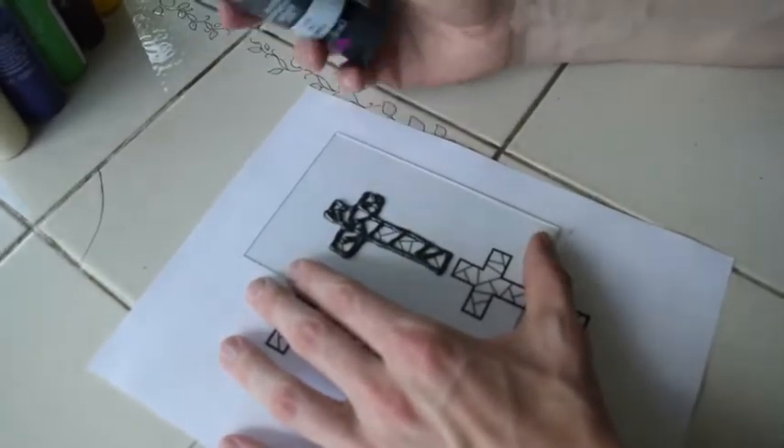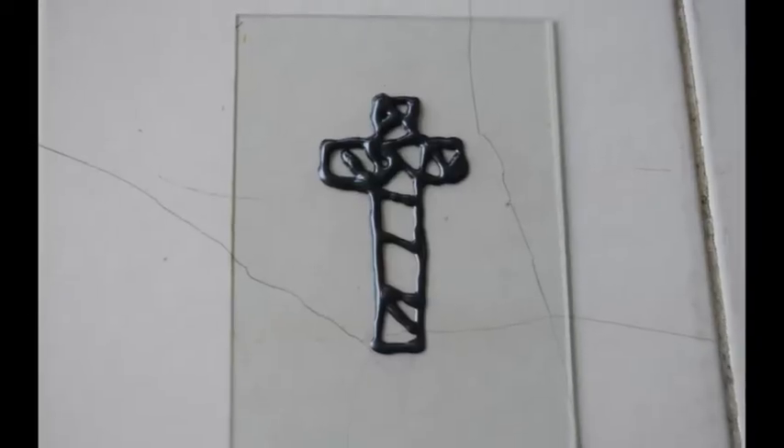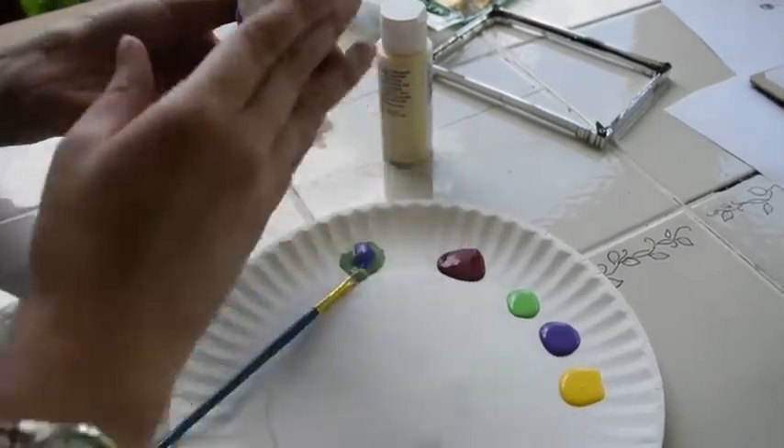Step 4. It is time to let the puff paint dry. It should take somewhere around 45 minutes. When your puff paint has dried, it's time to get your paints ready.